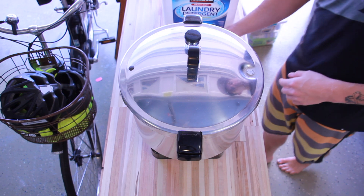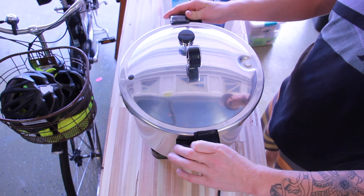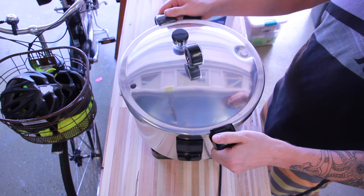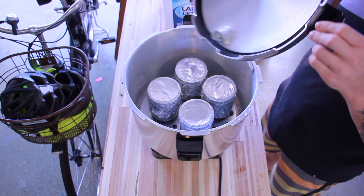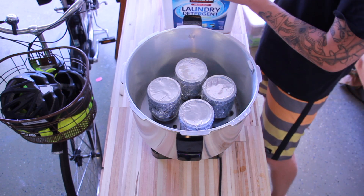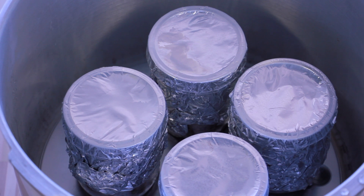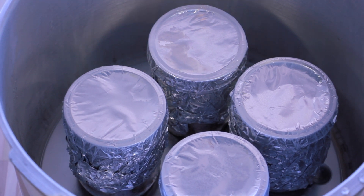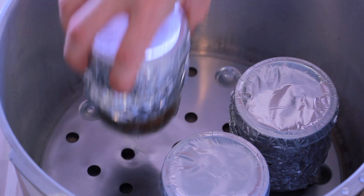They honestly don't look much different than when we put them in, but we know that anything that was inside the jars is now dead. All we have left is pure sterilized rye grain that's ready for our spores as soon as we put them in. What a fun project that was — I really enjoyed making the sterilized rye grain and I'm looking forward to inoculating it.